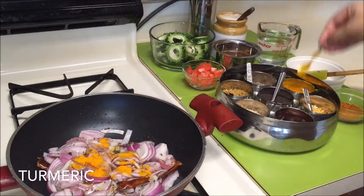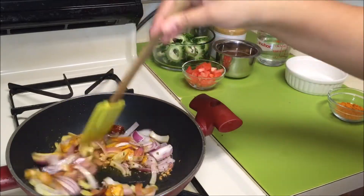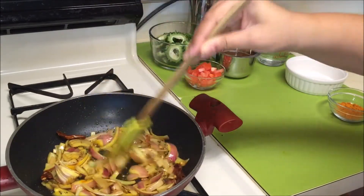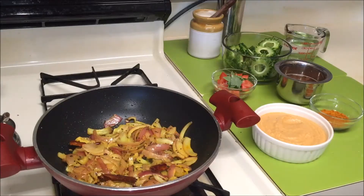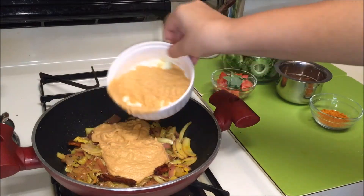Now add medium sliced or chopped onion and some turmeric powder. Mix everything well till they are nicely combined, and cook the onions till they are translucent. Once they turn translucent, add the ground paste.